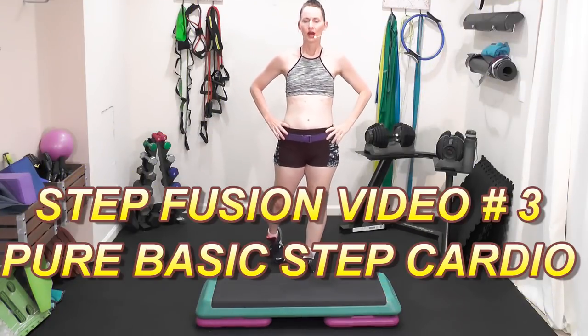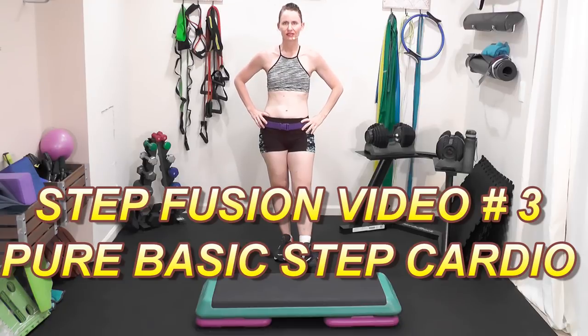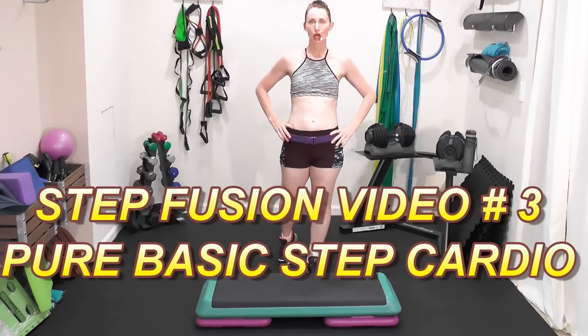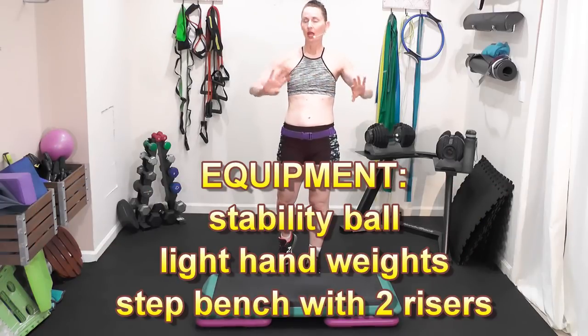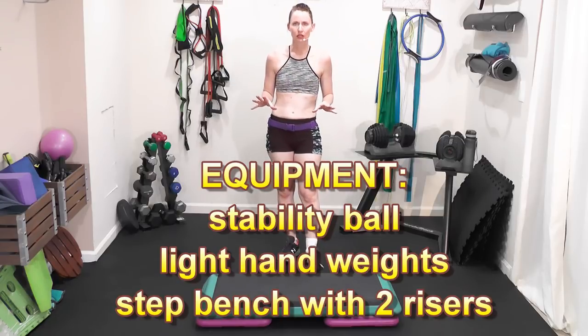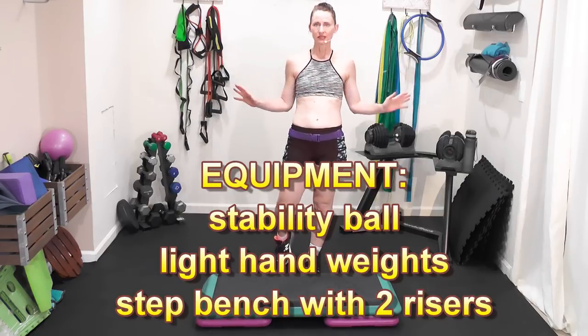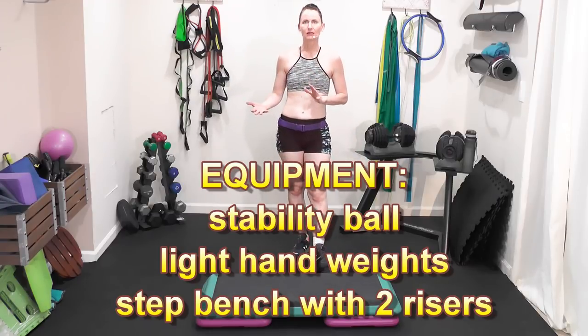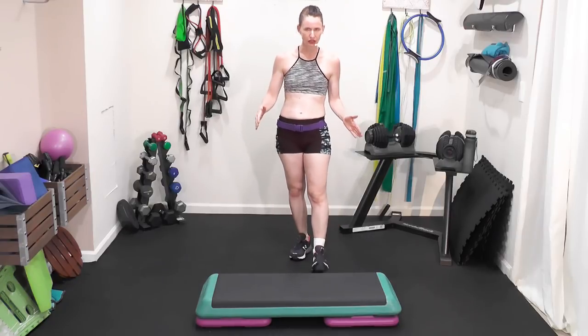Welcome to the third video of this low impact step fusion series. Today's workout is going to run 35 to 40 minutes and it's going to be 100% pure basic step. No step choreography — this is a great way to learn your step moves. In today's class there's tons of repetition; each move is one minute. For the first 15 minutes we'll start with one riser, then the last 15 minutes we add another riser — two risers on each side — plus one, two, or three pound dumbbell weights. Simple, basic, easy to follow, tons of repetition. Video three of the low impact step fusion series, 100% cardio.